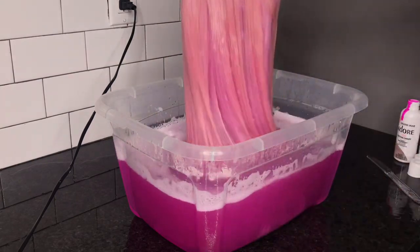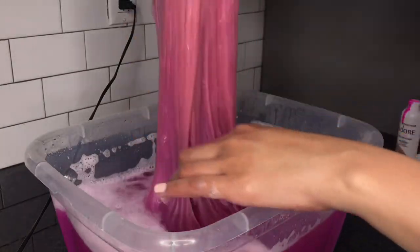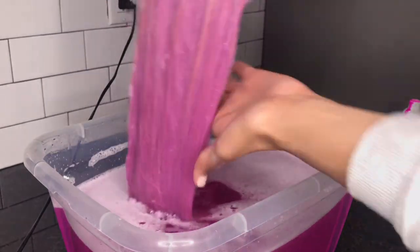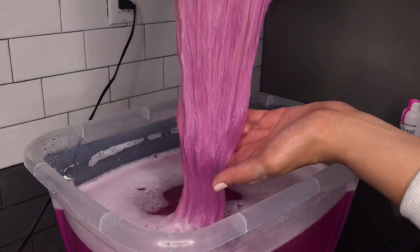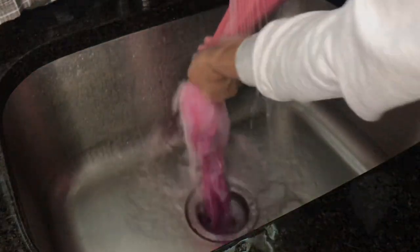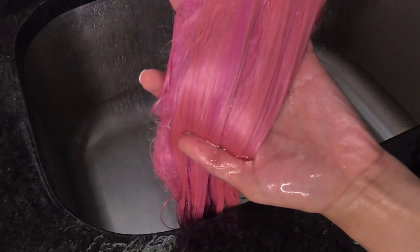As you can see the wig is starting to take color. Because half the wig was silver and half the wig was still platinum blonde, it ended up coming out two pinks — it was like a dark pink and then like a cotton candy pink. Because the hair is wet you really can't see it, but even when it's wet it looks really pretty.